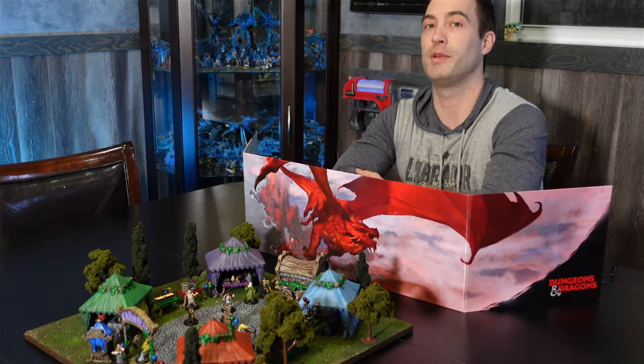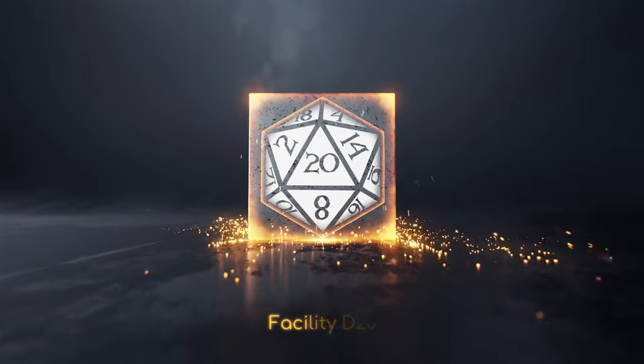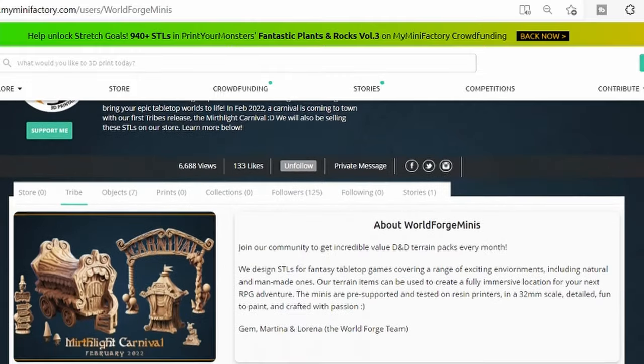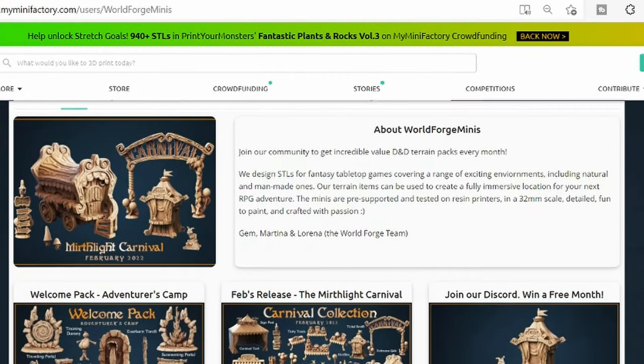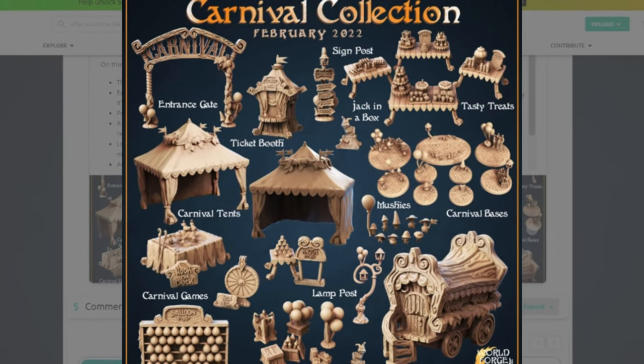World Forge Miniatures is a small studio creating 3D printable Dungeons and Dragons terrain to bring your epic tabletop worlds to life. February's terrain collection transports you to a magical carnival full of games, food, laughter, and mayhem. They reached out and we got a little collaboration on the go. My name is Troy, this is Facility D20 — come on in, we got a fun carnival to make.